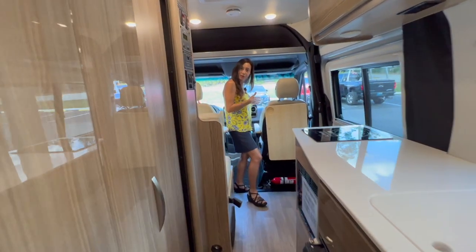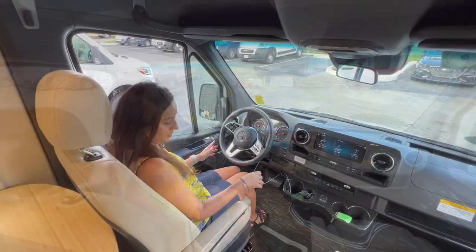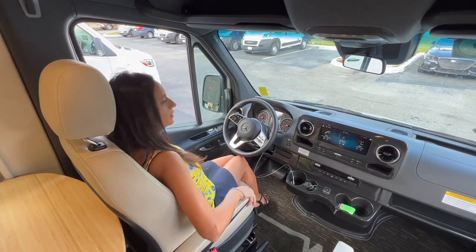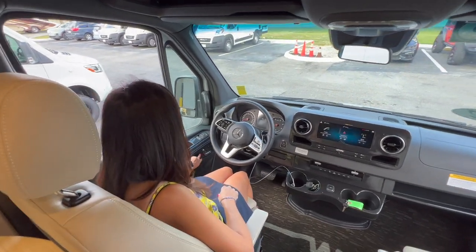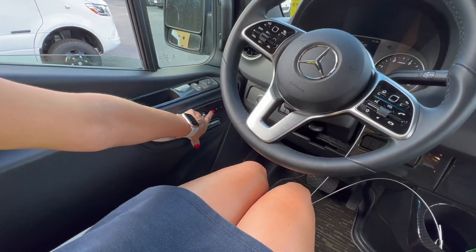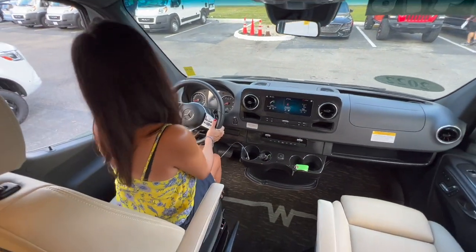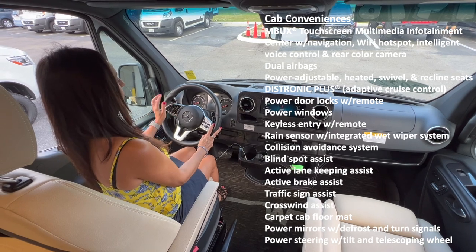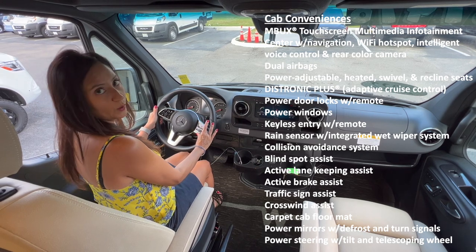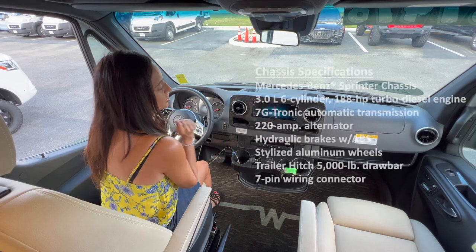Let's start with the cockpit area. The seats are really soft with an adjustable armrest — I do feel quite comfortable. There are three settings for memory seat positions and there are heated seats. The steering wheel has lots of nice controls: the controls on the left manage the information center in front of the steering wheel, and the ones on the right control the infotainment center, which is a touch screen.